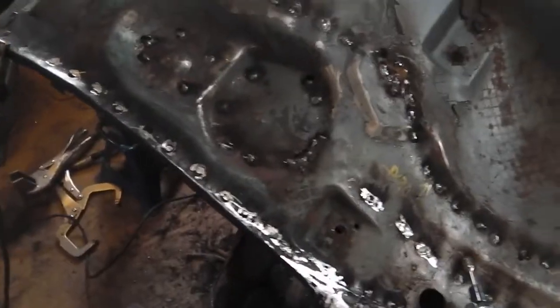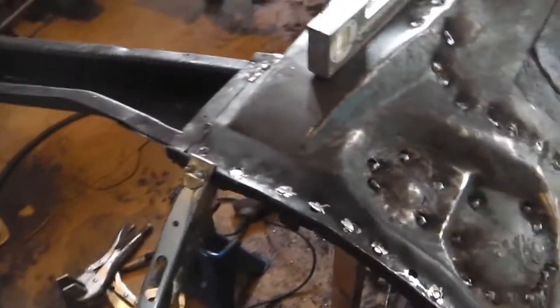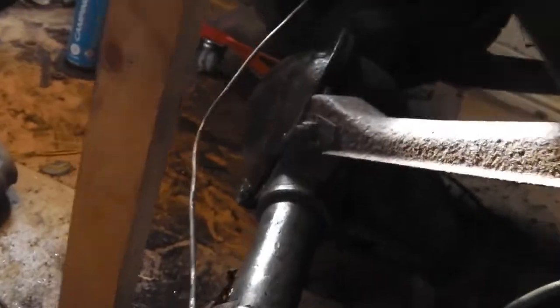Okay, your welds are in. We'll check for good penetration underneath — make sure the weld's gone through, which it has. You can see how the weld's come through the other side of the chassis, giving us what we need.